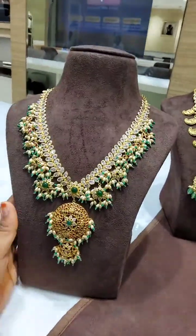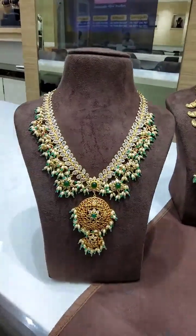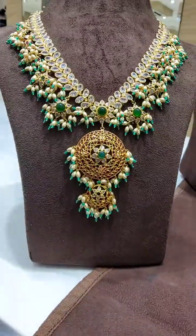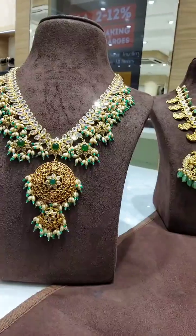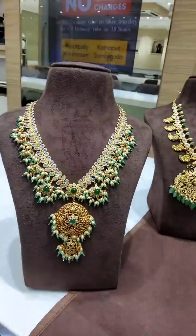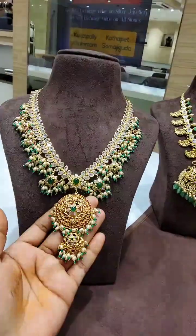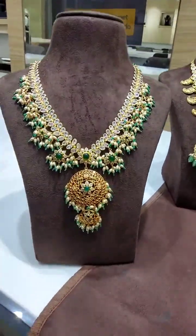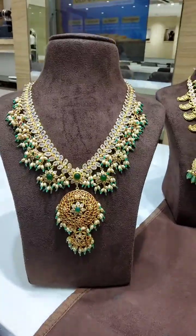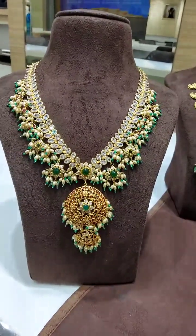Next ornament. This is a complete CZ pattern. You can add corals and emerald beads. It's very heavy-looking. You can add corals and emerald beads. The net weight is 34 grams only.